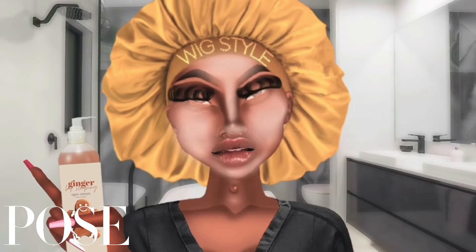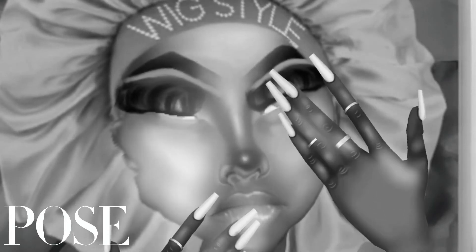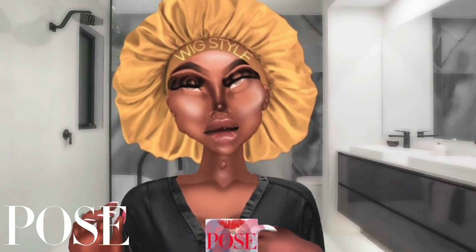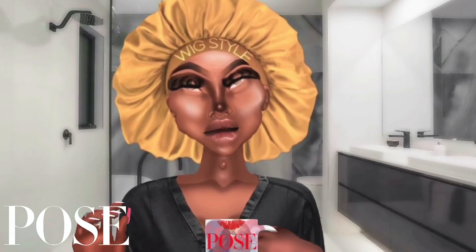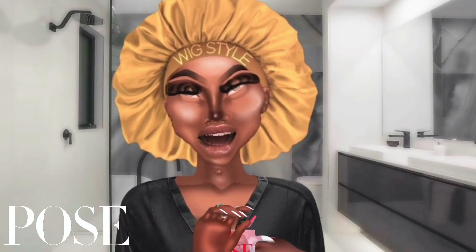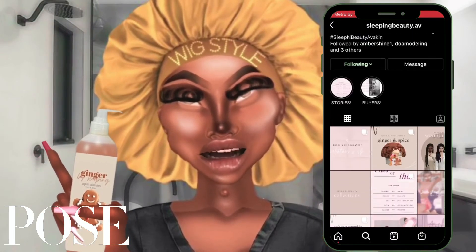Okay, let's wash this off. Wow, my face is all fresh and clean — so fresh, so quickly! I really recommend my sister's products. The Ginger and Spice collection skincare is one of my favorites right now. They also have makeup and dirt wipes — all organic, natural, and 100% vegan products. You can pick this up on Instagram at sleepingbeauty.av.